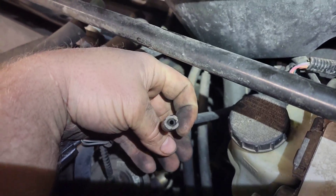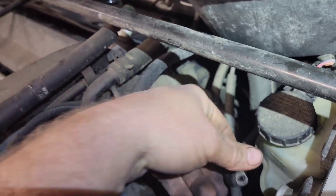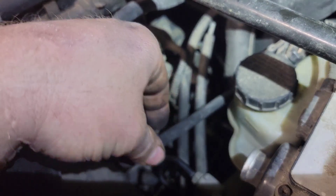I pull the line and realize there's a vacuum line that's supposed to be attached to something, and there's a plastic nipple broke off in it.